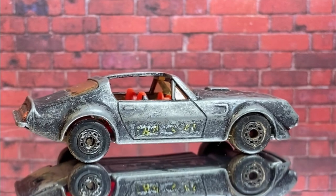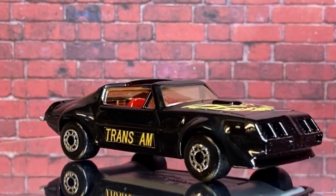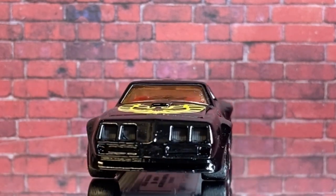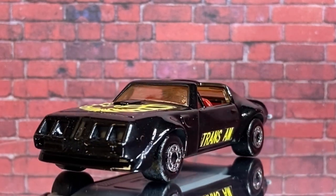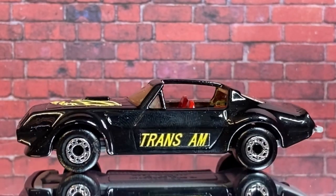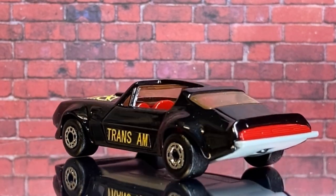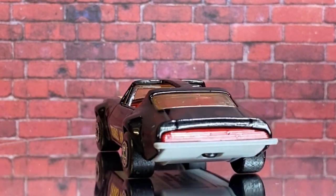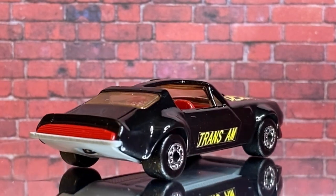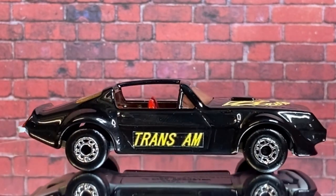Anyway, this is what we started with and this is what we're left with now — looking so much better with its shiny black paint and replacement decals. With its refurbished parts, we are eastbound and down, loaded up and trucking, ready to take to the highways again. I love Smokey and the Bandit ones — this won't be the last black Trans Am I do, I can assure you, but the other one might be down the track a little bit. I'm working on it.